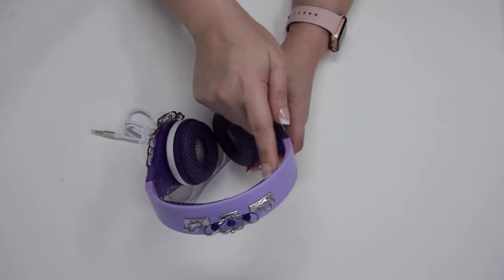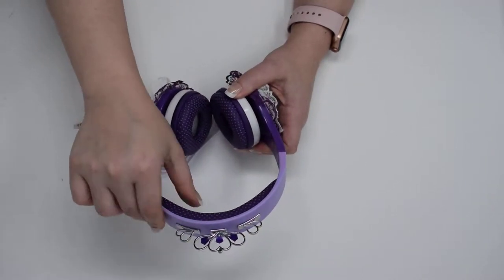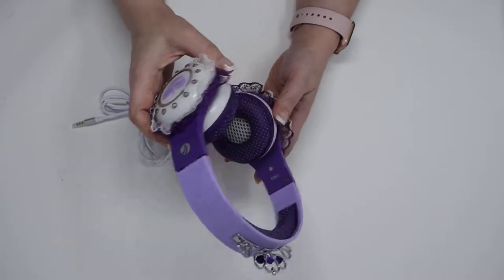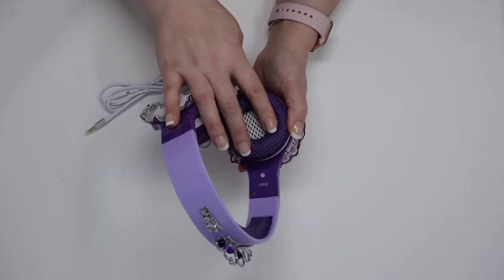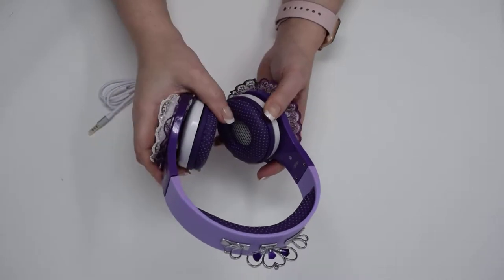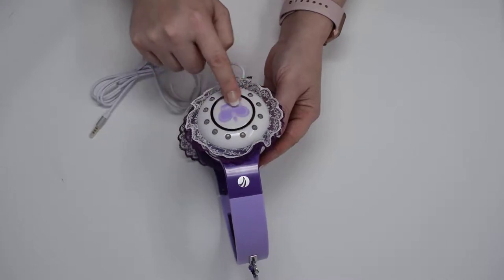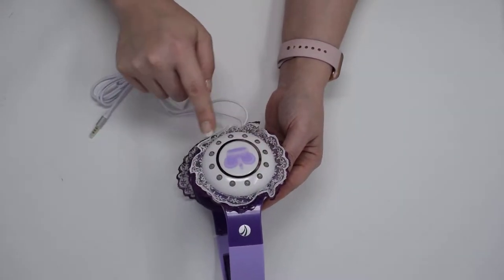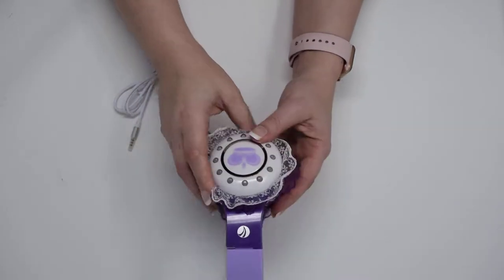There's padding here so it's comfortable on your head — super soft and comfortable. The same goes for the ear pads, which are quite generous. She confirmed they're comfortable when she put them on. Here you have the logo of the princess, with lights around it and some nice frill on either side.